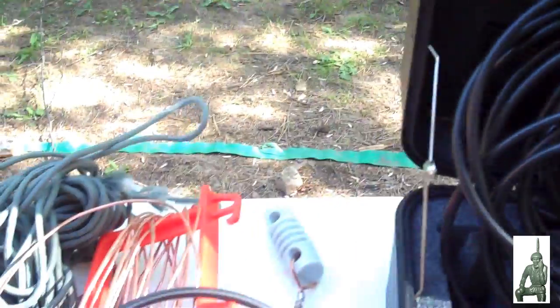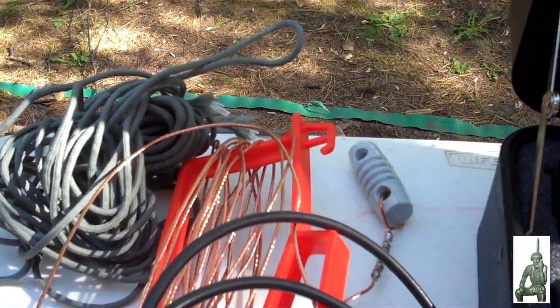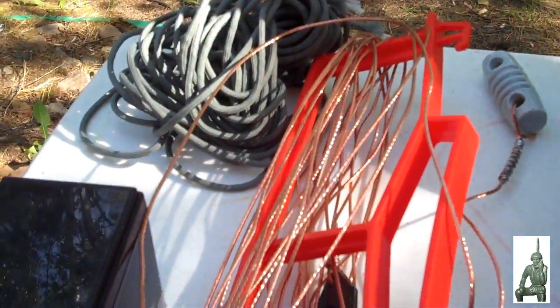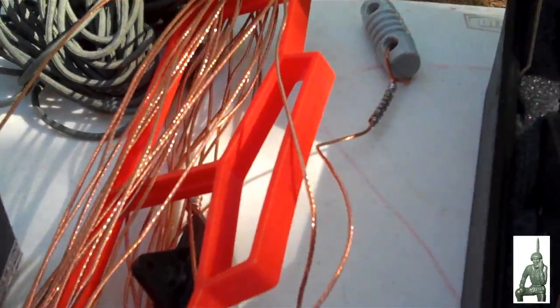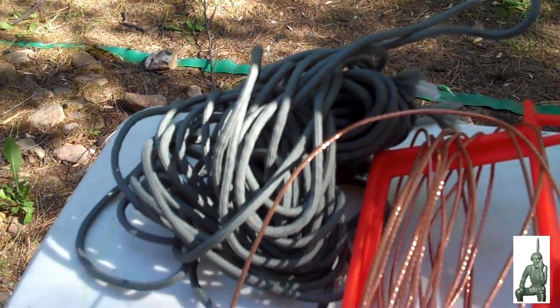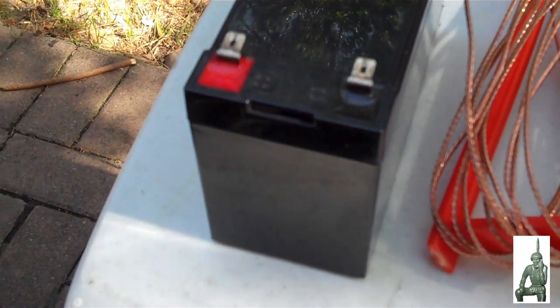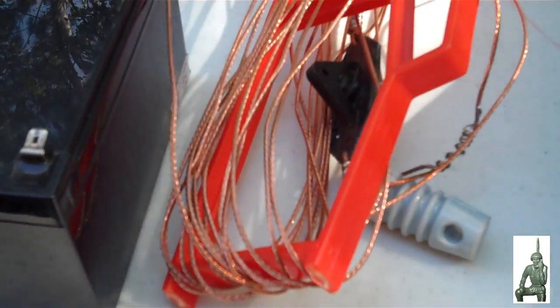Over here I have some extra cable, and a dipole antenna that we made, some 550 cord for pulling that antenna up the tree, and a 12 volt sealed battery. Let me pause here again and we'll get this set up.